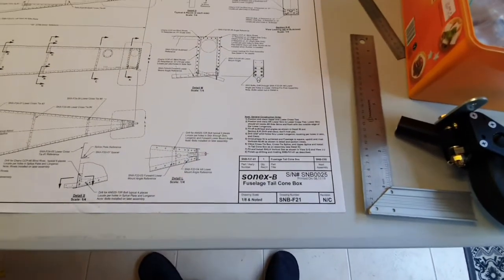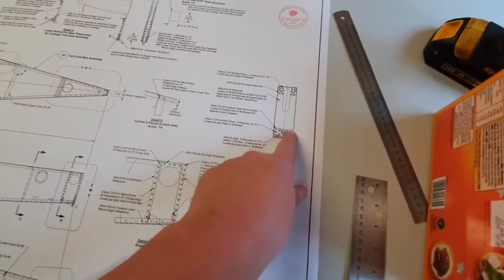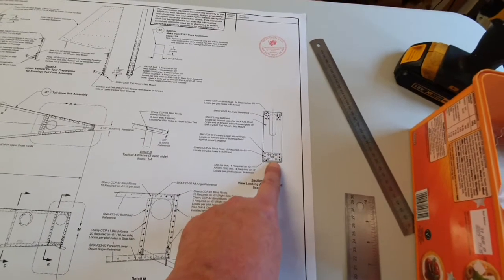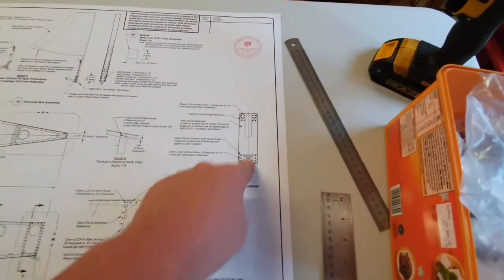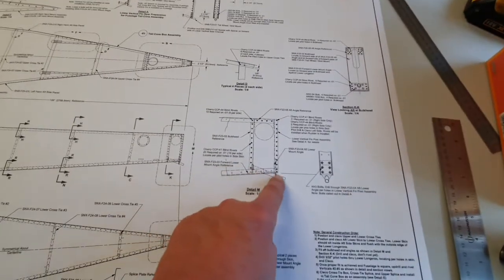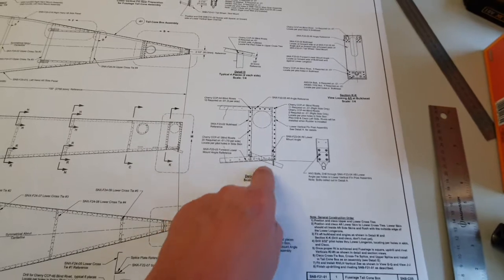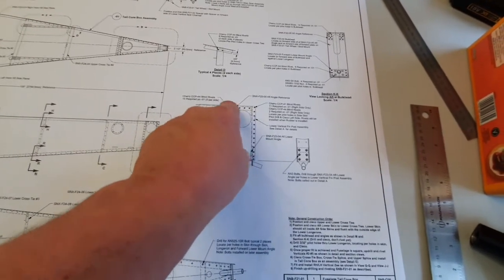I've taken it off again because the next thing to do is to fit the bulkhead angles at the rear in detail M and section KK. That means we're looking at the rear wheel attachment bracket, and there's another angle at the top — that's the aft bulkhead. So that's the rear wheel attachment bracket there.